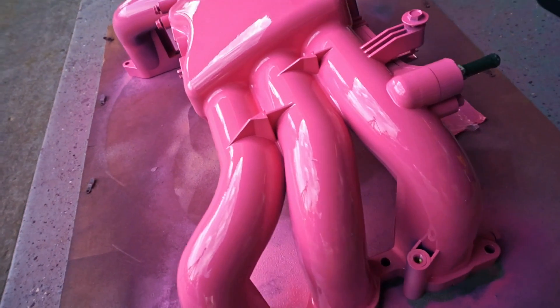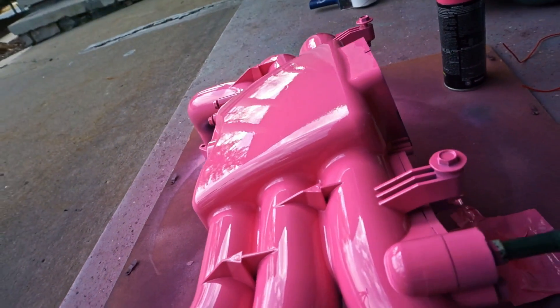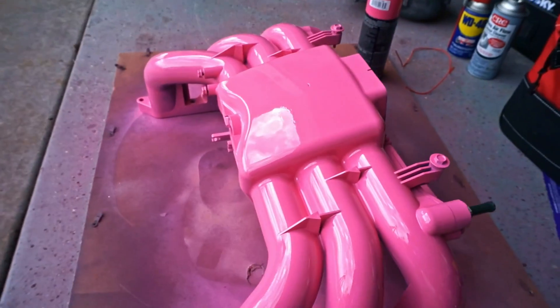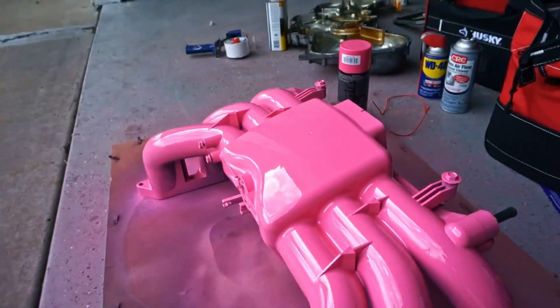Here is the finished manifold. I've got greasy hands so I'm not going to touch it, but you can see the shine on it — looks super good. There's a little bit of orange peel, but it's going to be under the engine most of the time and it's really going to pop when you open up the hood. That's what I was looking for — I'm happy with it, going to be sweet.